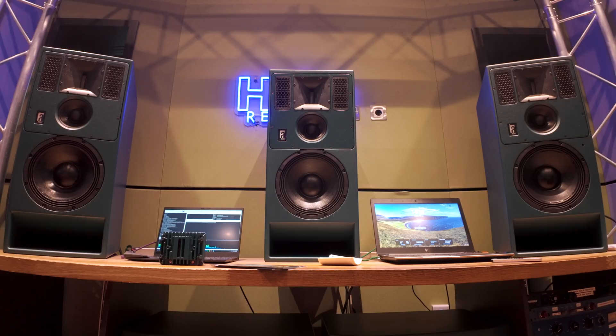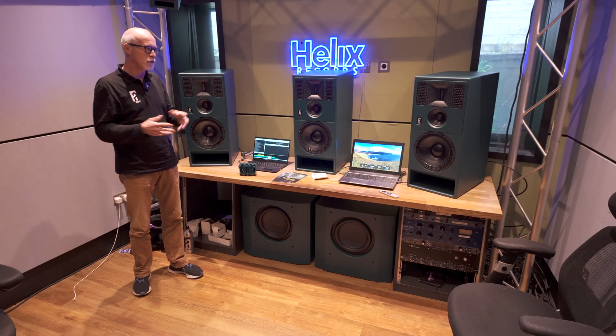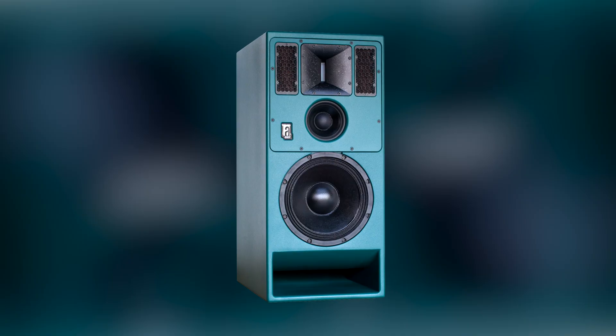We demonstrate here with an immersive setup, but we demonstrate stereo as well. Over the last two years for this application, we got requests — people say the resolution is stunning, but they'd love to hear it in an immersive, in this case Dolby Atmos configuration. So we brought out a 7.1.4 configuration with the MR10 handling left, center, right.